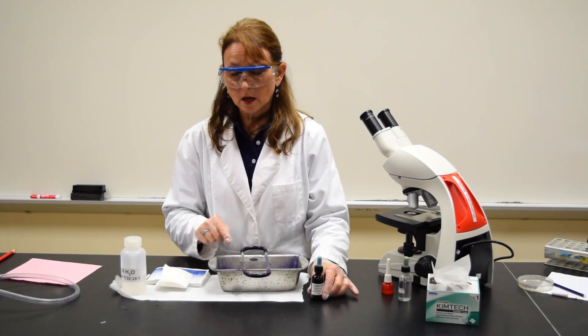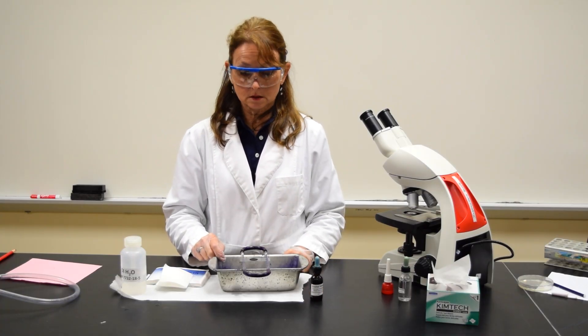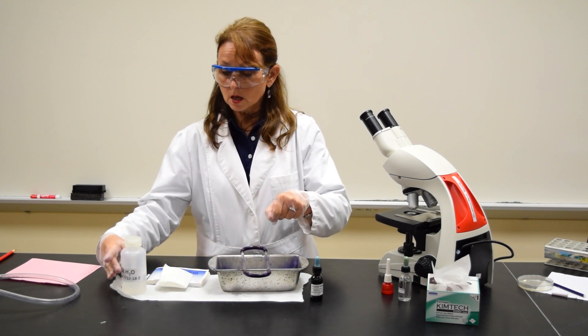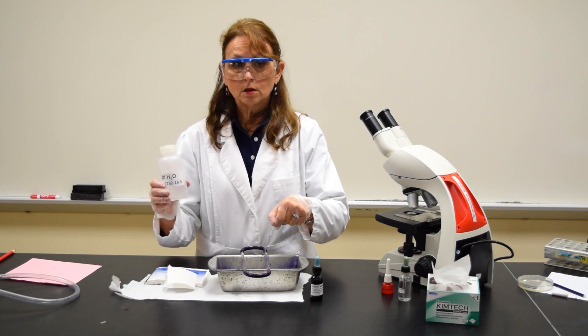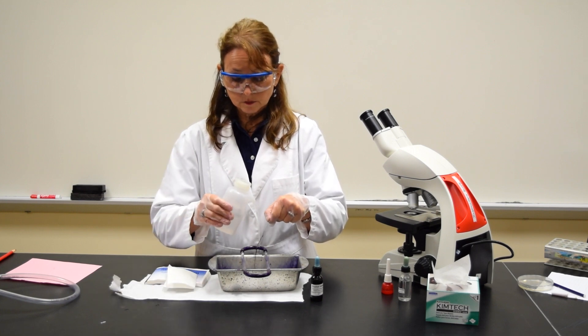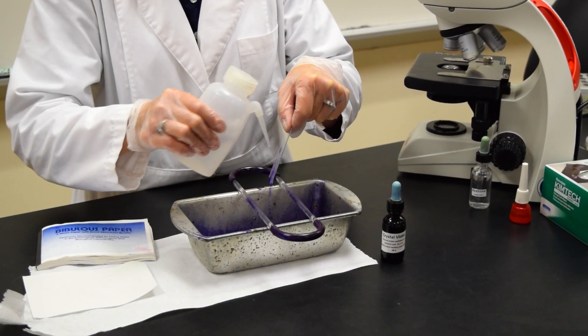Allow the stain to remain on the slide for 30 seconds. After 30 seconds, tilt the slide over the tray. Using the large bottle of deionized water in the squirt bottle, you want to rinse the slide.